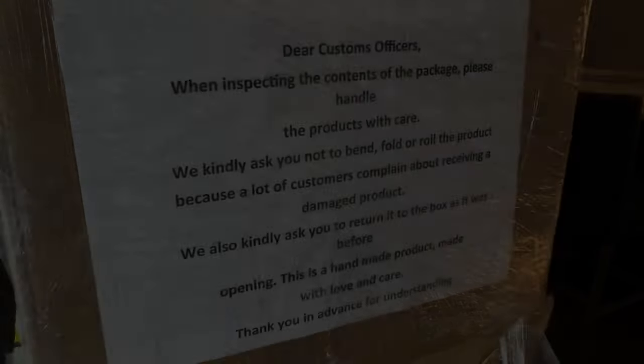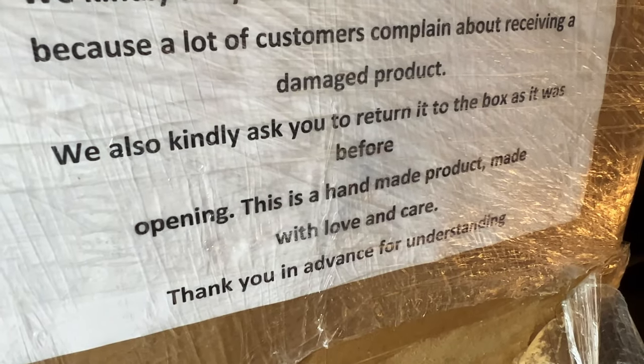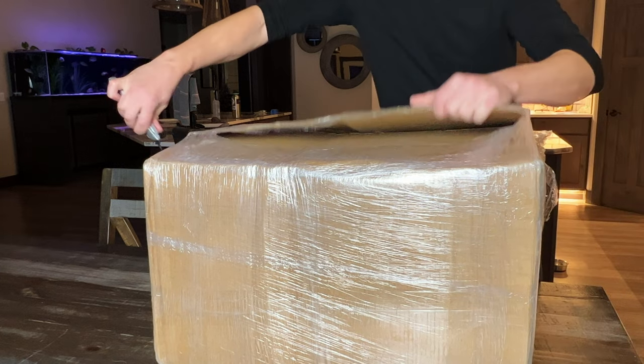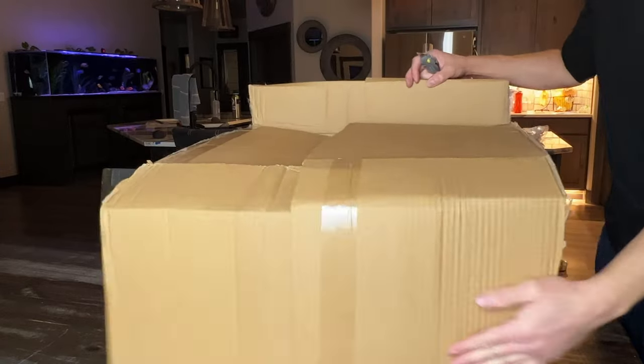Aqua Decor ships these fake rocks from their facility in Serbia, and I love that they think a note on the box will keep Customs from destroying it. Carefully cutting the tape so I don't accidentally destroy my rocks after Customs followed the orders on the box. Even though I gave them the dimensions, I was a bit shocked at how large they seem in person.